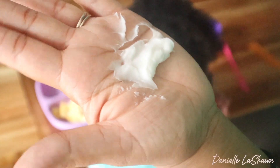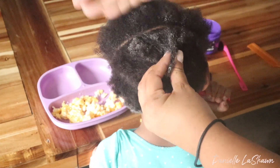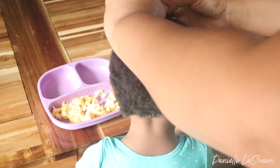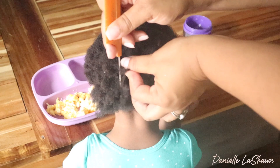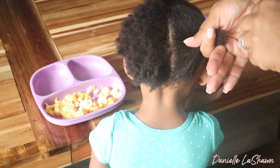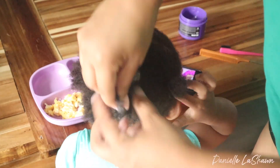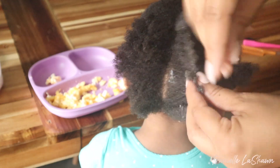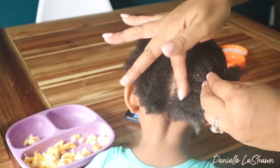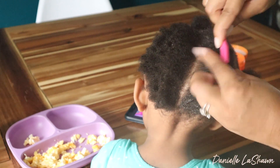Now I'm going to go in with my Cantu leave-in and moisturize her hair, then we can move on to parting out the individual sections for the cornrows and moisturizing them with the other products. Now that we have that back section ready, I'm splitting it into two sections, and each of those sections will be parted into three smaller sections to create our three cornrows. I went ahead and parted out that first section and applied the buttercream, topped off with coconut oil, and added edge tamer to the sides of the cornrow to make it as sleek as possible. Then I'll detangle and start to cornrow that first section.